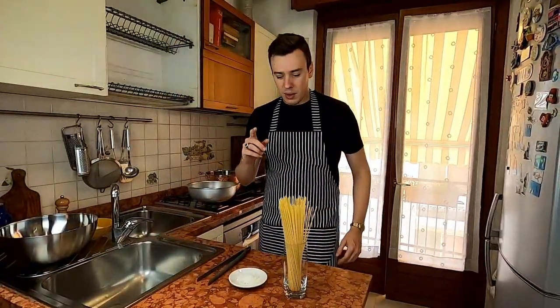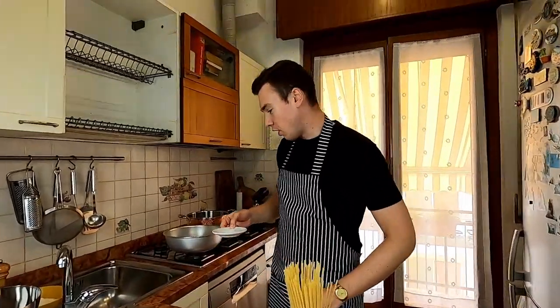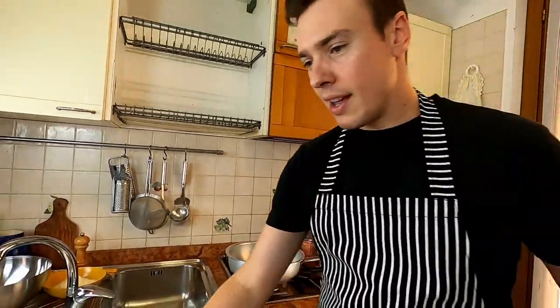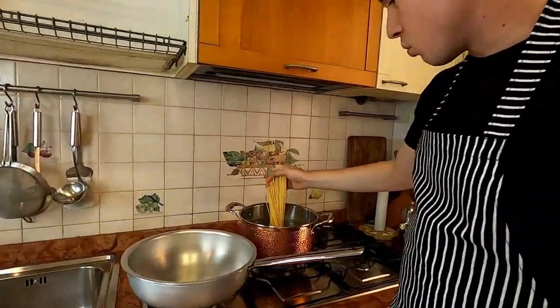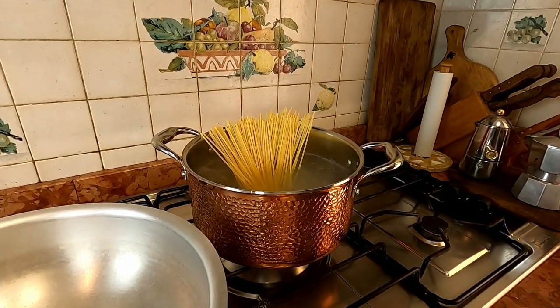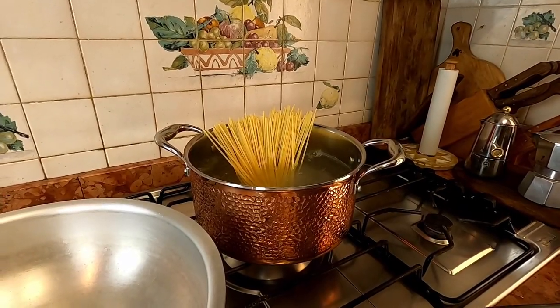The first thing we're gonna do is put down the pasta, so we're gonna grab our two fists of sea salt and throw it in while the water is boiling, then we're gonna take the spaghetti and put it in the water as well. Remember this kind of spaghetti cooks in 40 minutes — we're gonna wait till a couple of minutes are left, then we're gonna pick it up and throw it in the pan.